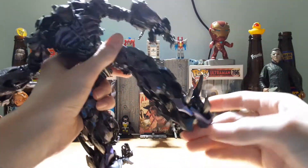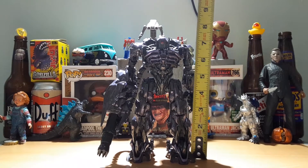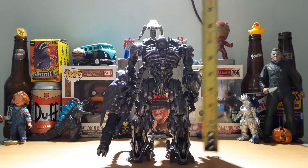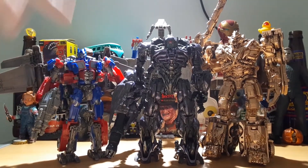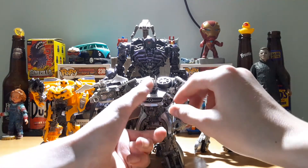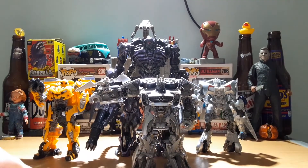His foot can go down, up, and he has a crazy ankle pivot. If we bring in my trusty tape measure, he is around seven and a half inches to the top. Here he is next to the other two Dark of the Moon leader class figures — Jetwing Optimus Prime and Megatron. Here he is next to all of my other Dark of the Moon deluxe class figures: Soundwave, Sideswipe, and Camaro Bumblebee.